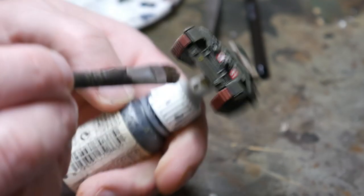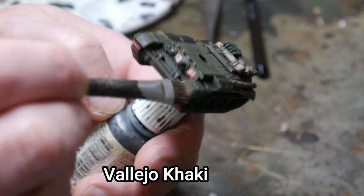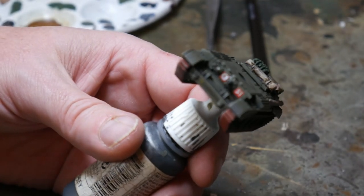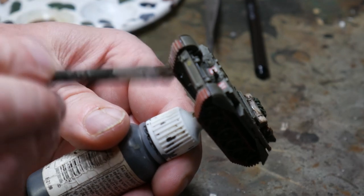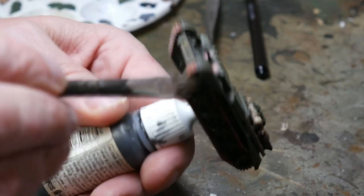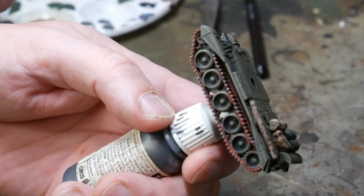When the rust wash is dry, I weather the tanks with more dry brushing. This time I use khaki and a large brush to create a tide mark of dust and rainwater around the bottom of the hull and the tracks. This will help really bring all the various colours together and make the tank look like it's lived in. You can do as much or as little weathering as you want, but I just like the look of tanks in action like this.